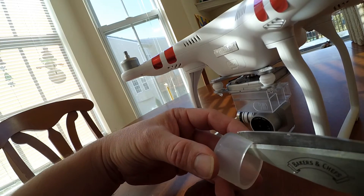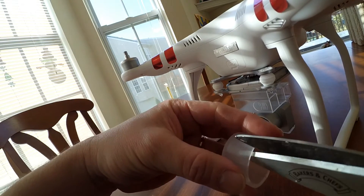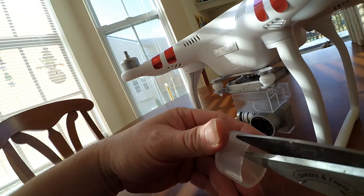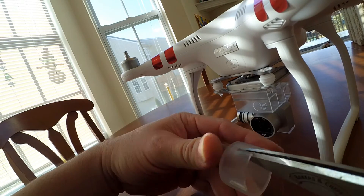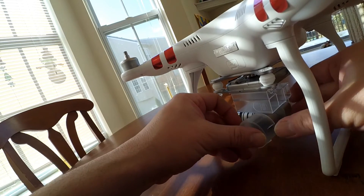I'm going to fix it right now. I'm going to take some scissors to it. Cut it right about there. And then once I cut it, let's see if it fits better.